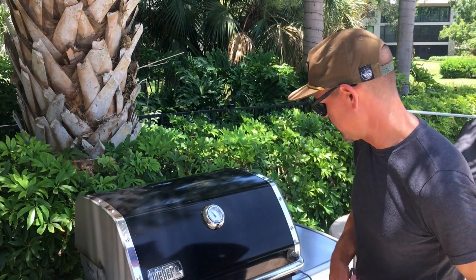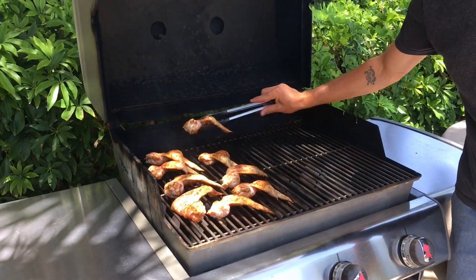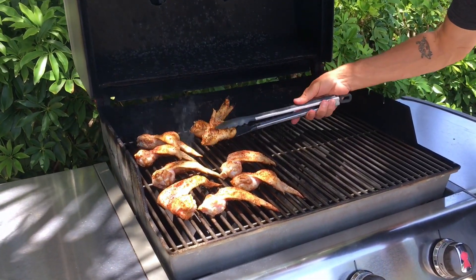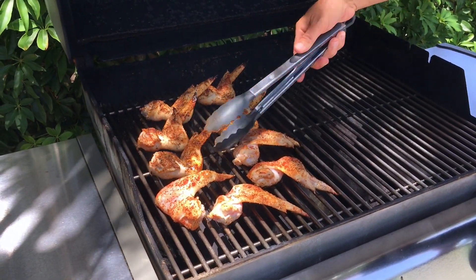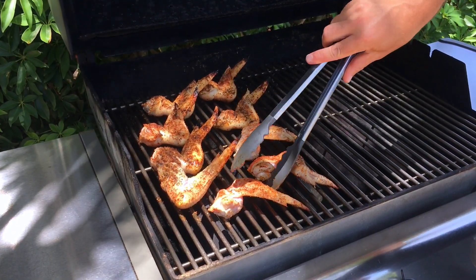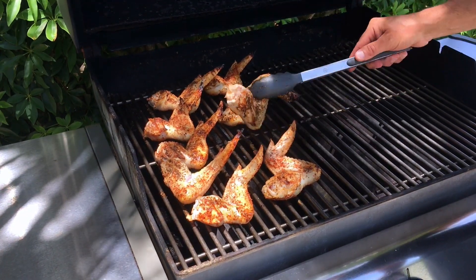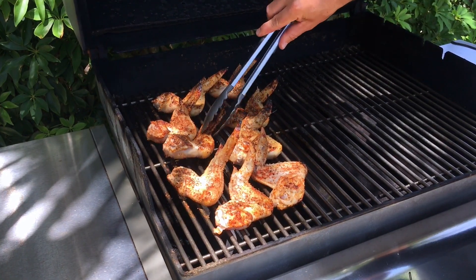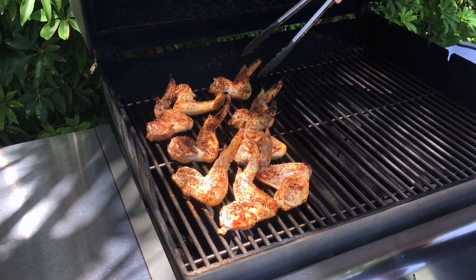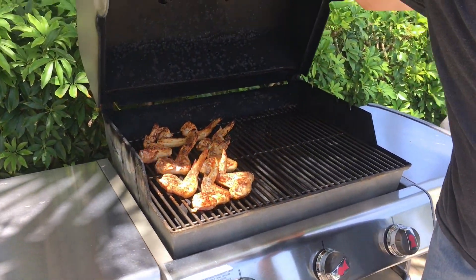That's the timer for five minutes — it's time to check on these wings. It's time to flip them. Let's give them a little flip, just like that. So far so good. We might have to move some of these around once we get a little further into the cook. These are bigger wings, so they might take a little longer than expected. We're going to close this up and give these another five minutes on this side.